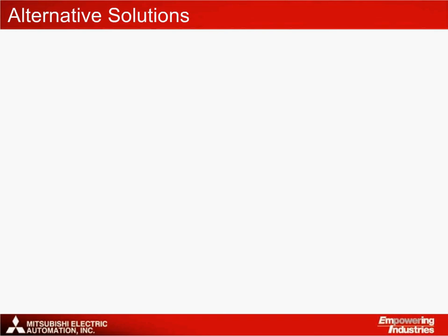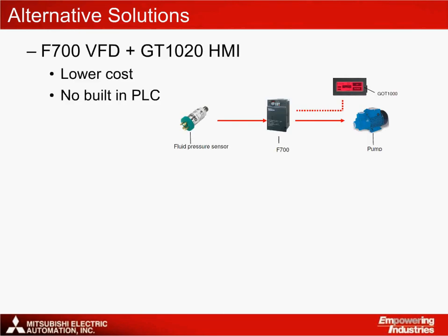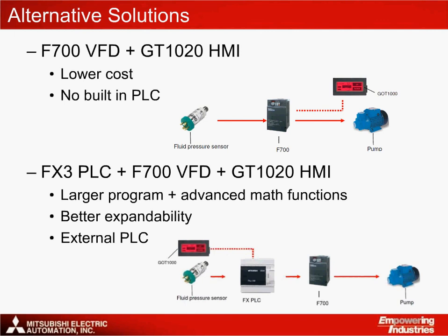As with all our applications, there are different ways to design the system solution. The F700 and GT1020 HMI offer a more affordable solution. The F700 is cheaper than the A700; however, it does not feature a built-in PLC, so while reducing cost, some functionality such as fault diagnostics within the application will be removed. Note that the GT1000 range of HMIs can connect directly to the entire range of Mitsubishi VFDs. The FX3 PLC, F700, and GT1020 solution offers different advantages to the A700 solution. The FX3 series PLC connects to the A700 via the FreeQOL protocol so that it can read and write to all parameters of the drive. The FX3 offers larger programming of up to 64,000 steps for greater program size and flexibility, and there are also many more options to expand physically for more sophisticated applications.